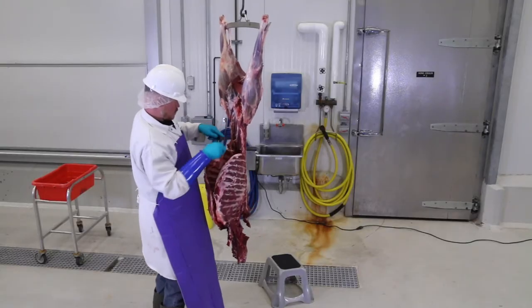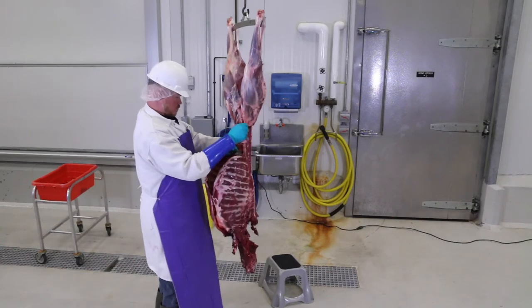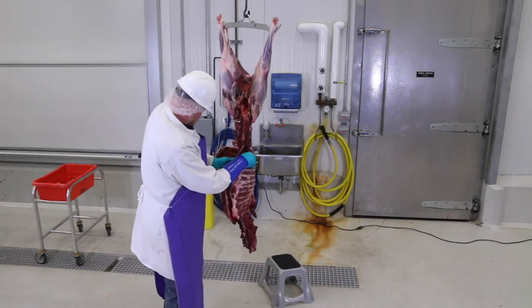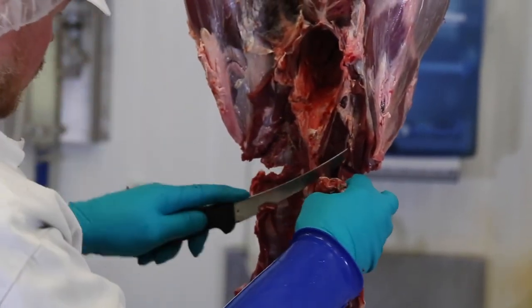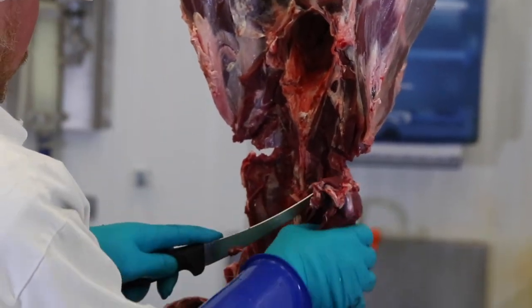Next, trim the fat off of the tenderloins so you can get them out a little easier. Go down the sides of the spine to free it. Cut straight across the muscle and then go up against the spine. Now it should be loose. It's not very big but it is delicious.